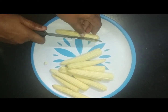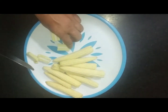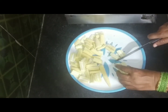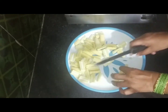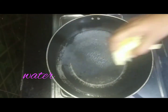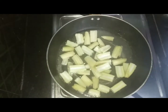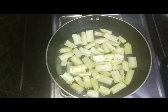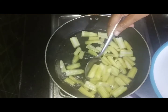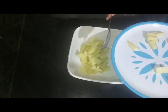Cut the baby corn into pieces. First, place the baby corn pieces in a bowl. Add the eggs and mix with the baby corn pieces.